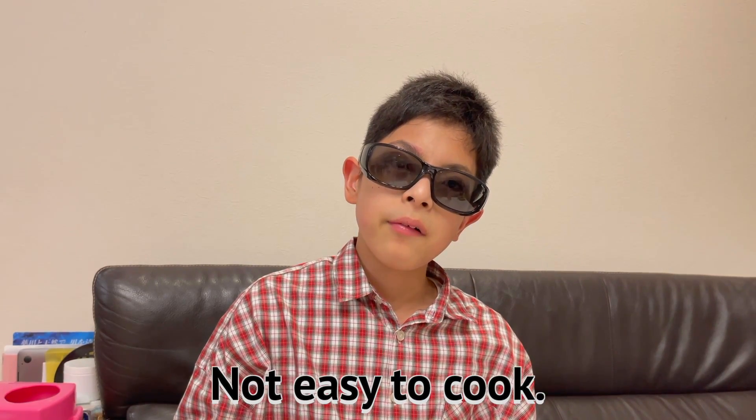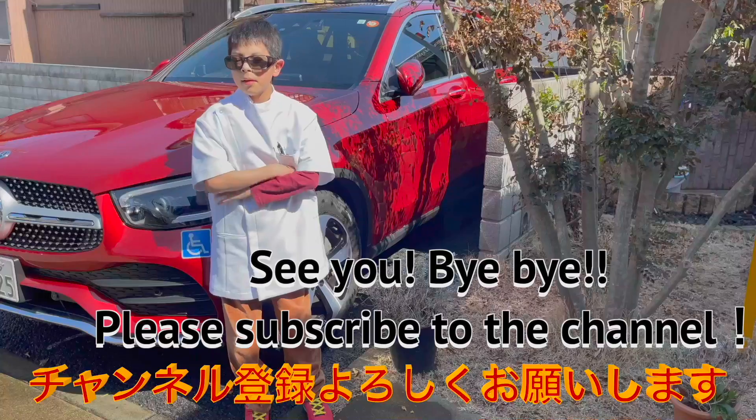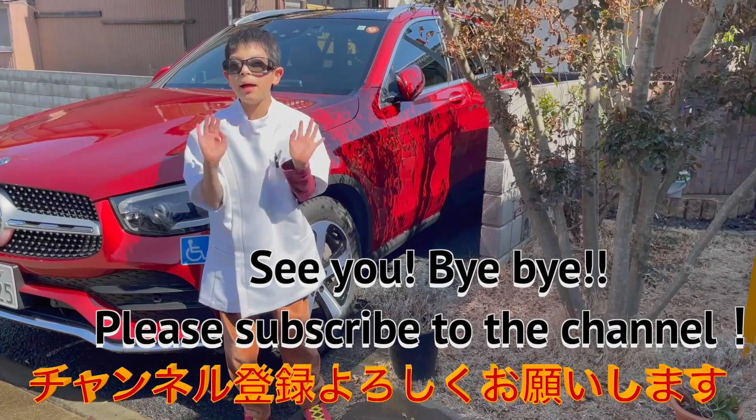It's a little difficult. It's so good. It's easy. See you later. Bye bye.